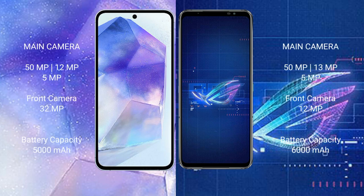The Samsung Galaxy A55 features a triple camera setup with 50MP plus 12MP plus 5MP, and a 32MP front camera. The ASUS ROG Phone 6 also has a triple camera setup with 50MP plus 13MP plus 5MP, and a 24MP front camera.